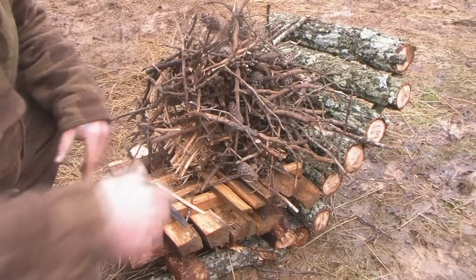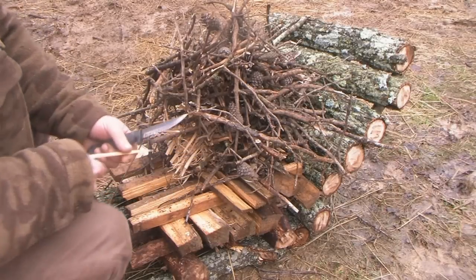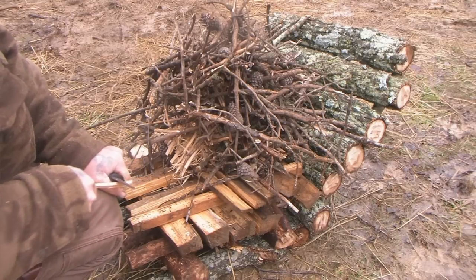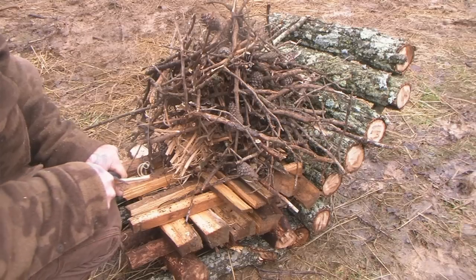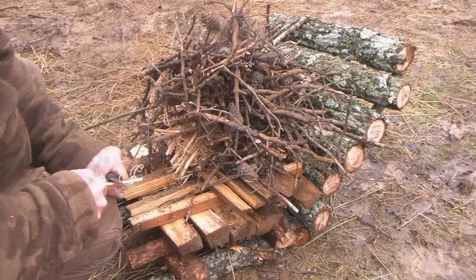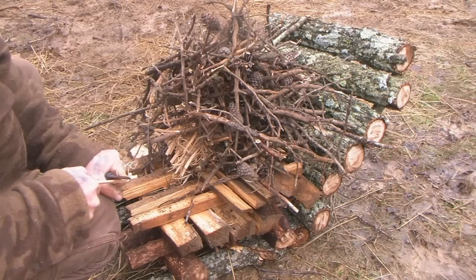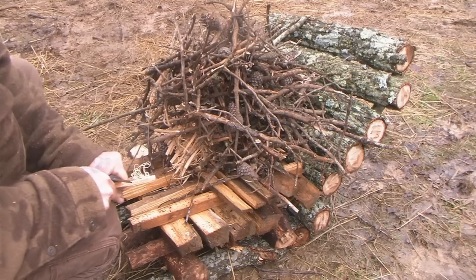Once we've gotten to the point where we've got 19 of these sticks cut and we're down to our 20th one, this one is going to become our match. I'm going to be really easy with this one and get some very fine curls, because I want this one to be lit in five seconds with a lighter, and then I'm going to light the rest of my fire lay off of this stick. This is going to become my matchstick.